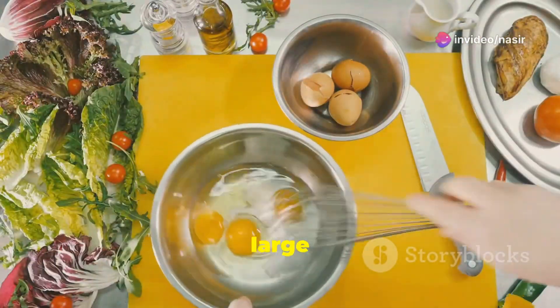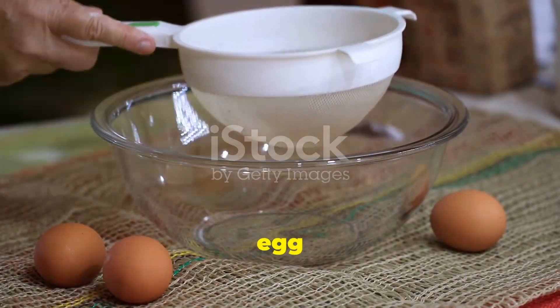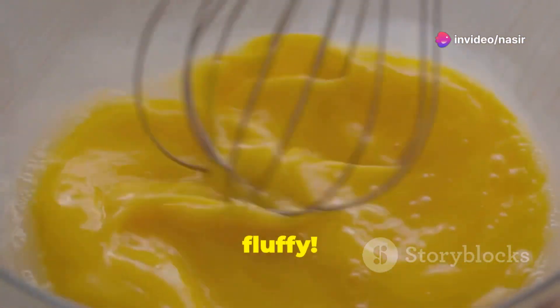First up, grab three large eggs. Crack them into a bowl and add a splash of milk or water — just about a tablespoon per egg will do the trick. Now whisk it all together until it's completely blended and you see some bubbles. This step is key to making those eggs super fluffy.